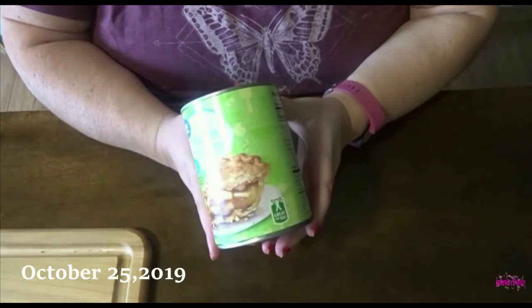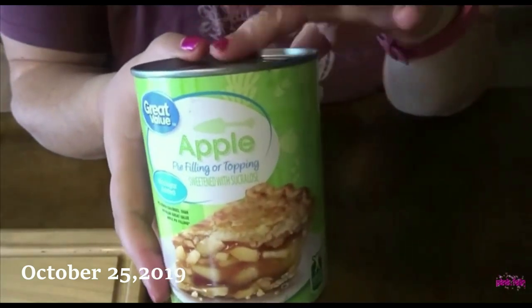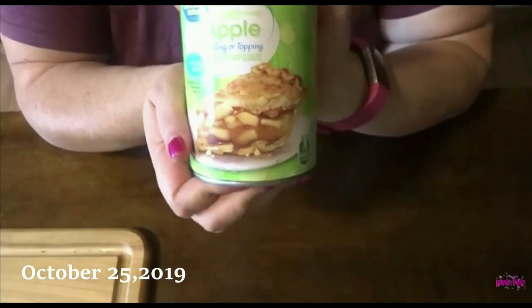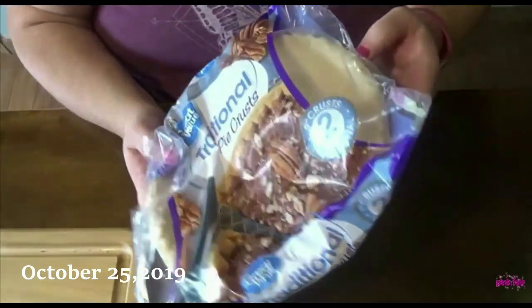I'm getting ready to make an apple pie for dessert tonight. I was on a collab with Tabby Lou — she did the pumpkin roll and I'm doing the apple pie. I just got some apple pie filling and my crust. I got two crusts in here, so I'm going to take one and make the topping.